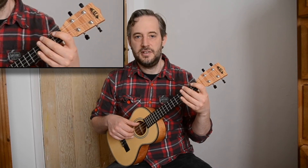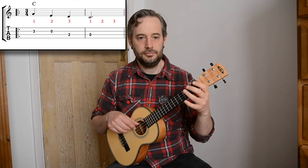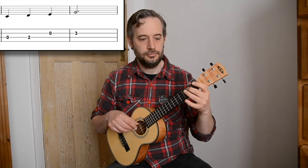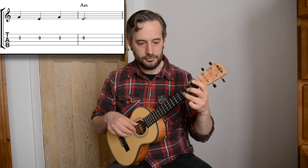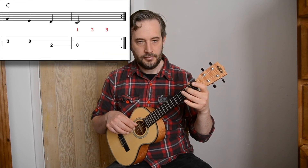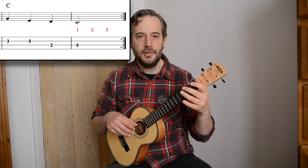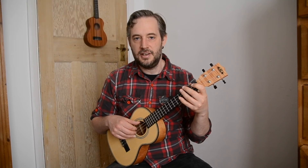Those are the majority of the notes that you need. Here is the sequence that you need to practice. If you get really good at playing that then the next song is actually going to be very straightforward, it's only slightly different. Break it down into sections and try to practice little and often. If you can do that every day for a week you should probably have it.